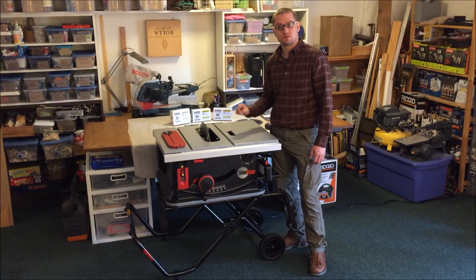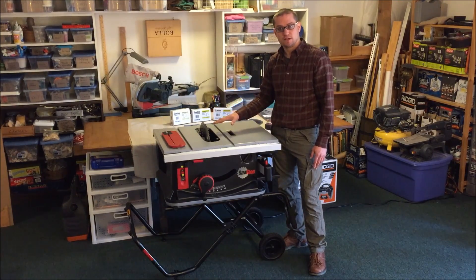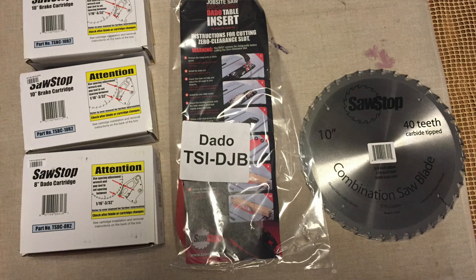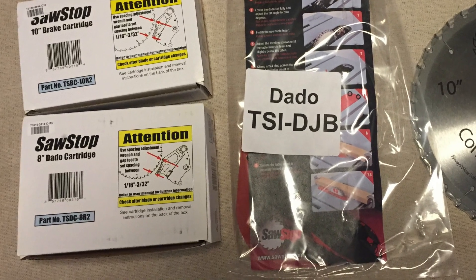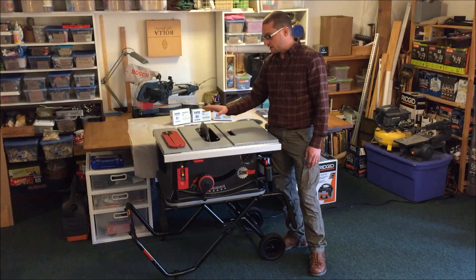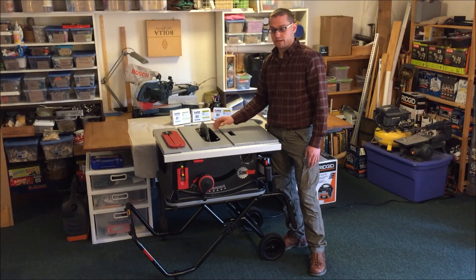The saw is shipped with a brake. This is a safety feature that allows the blade to stop instantly and retract beneath the table should we come in contact with the blade, or if we are cutting materials without using the bypass. There's also a dado brake, which is a little bit larger, and it'll catch the full stack of dado blades. The saw won't operate with the wrong brake installed — if we have a dado blade installed with the wrong brake, it actually will not start up.